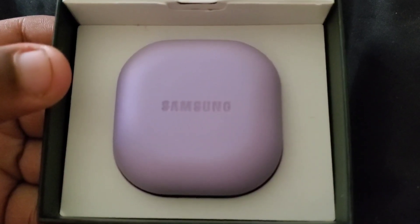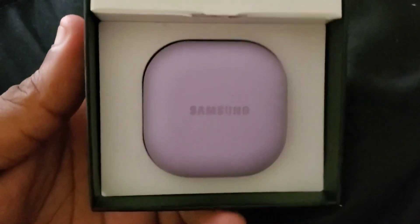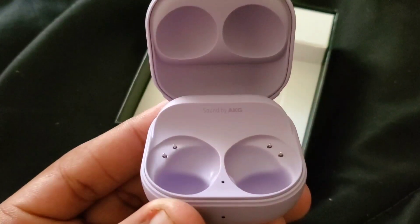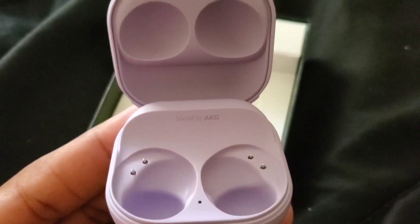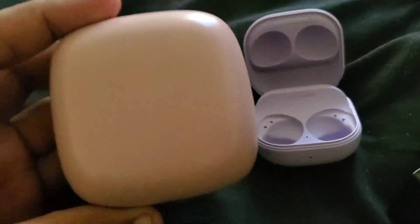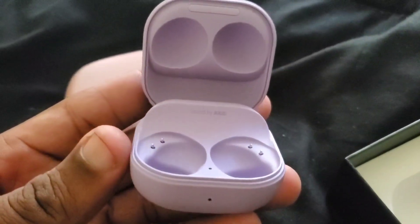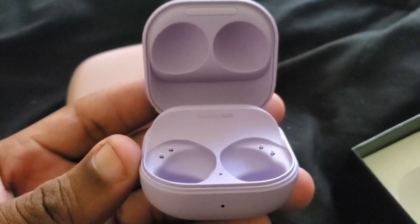I forgot to show the body of the case — this is Bora Purple, I think it's Bora Bora Purple. I've always loved the color purple, so I got these in purple, and they are just so amazing. The sound is by AKG, and they are very, very fantastic earbuds. These are going to be the champs of earbuds in 2022, 2023, and beyond — until Samsung comes up with something better. I don't see these earbuds losing at all.